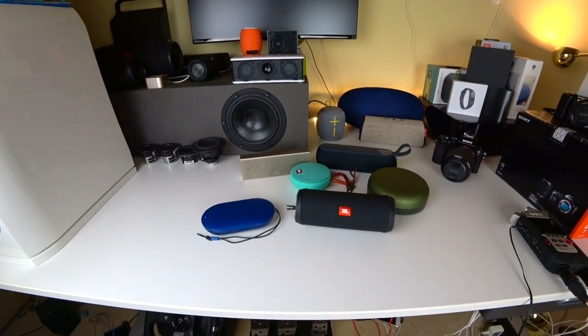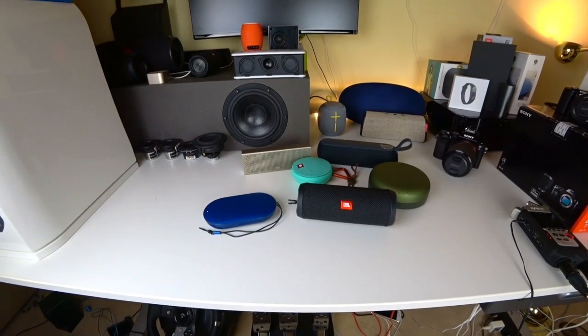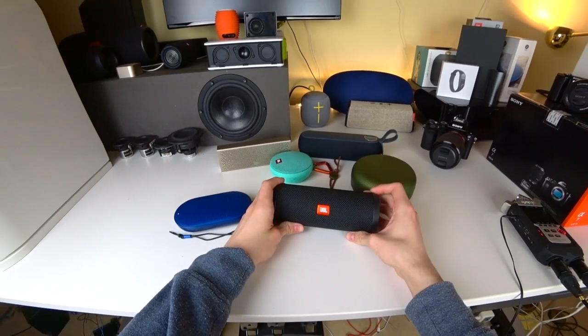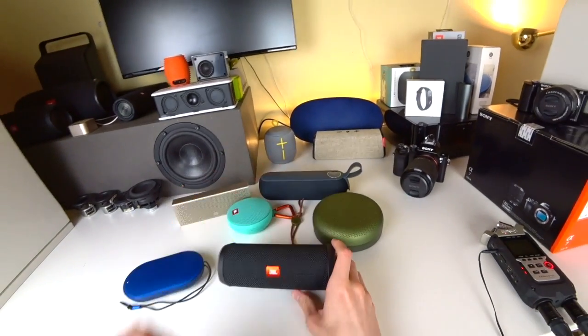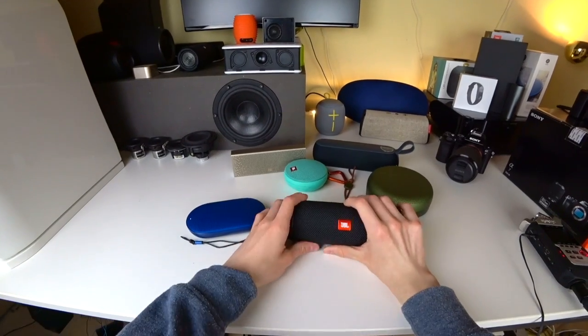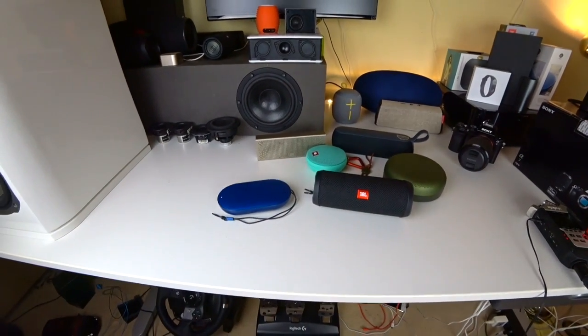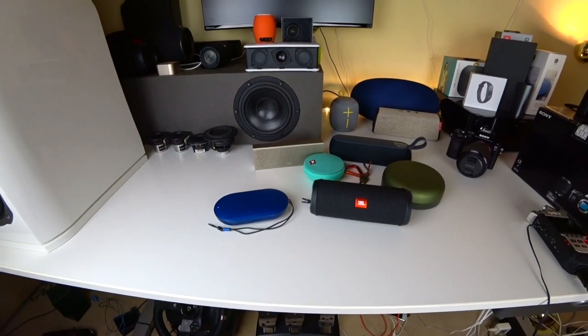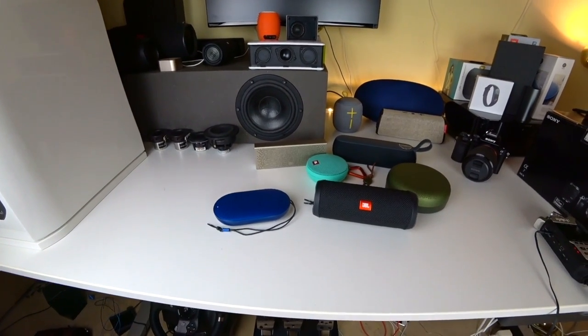Overall the JBL is the nicer package — this is a really good sounding speaker for its size, sounding way nicer than the Libratone here while being a similar size. Still I wouldn't say that the P2 is a slouch against it, because the P2 still has some advantages. Let's check out a jazz track and hear what the advantages of the P2 are.